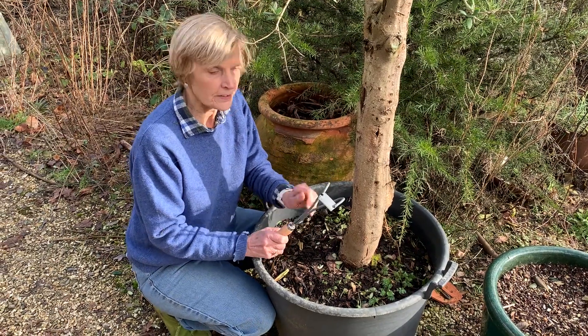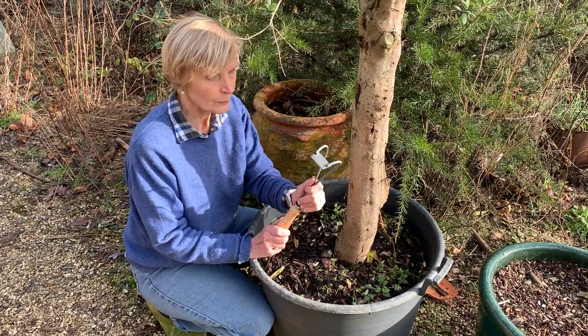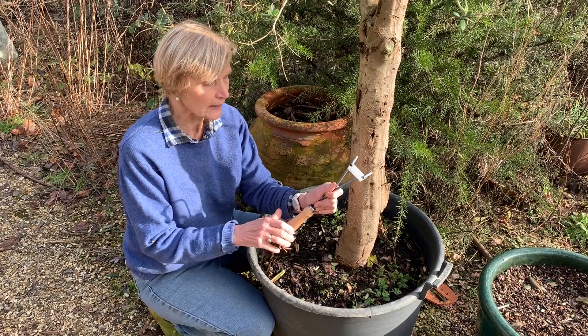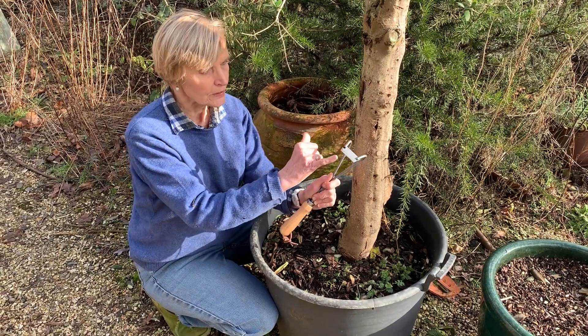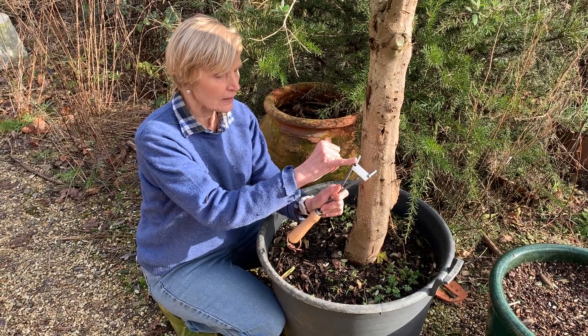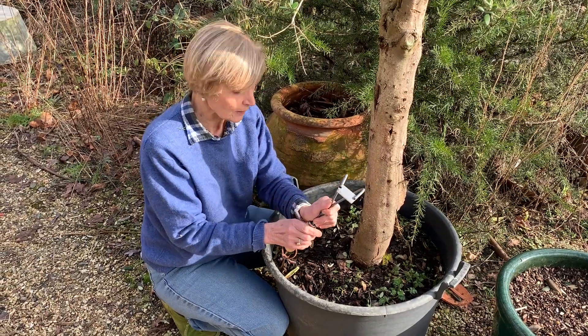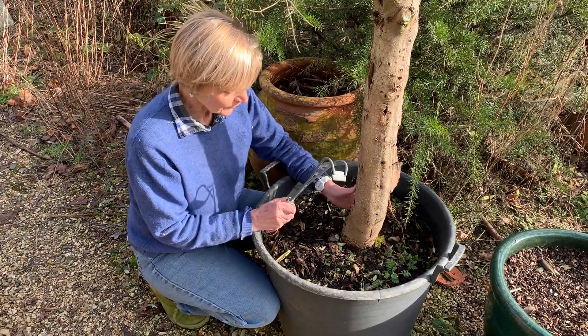I'm going to weed around some of my pots today using this Bergen and Borg container weeder, which we like. It's very well crafted because it has a nice sharp angled blade at the tip, mounted on a rounded strut, so you can weed quite close up to the plants in your pot.